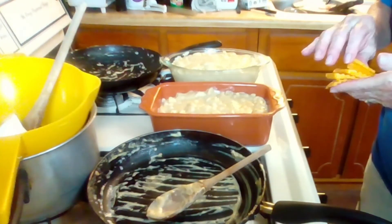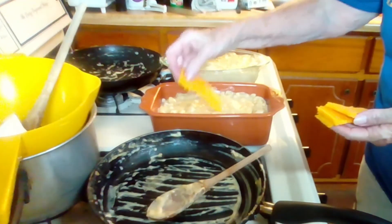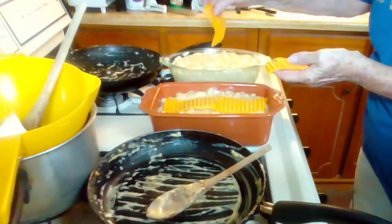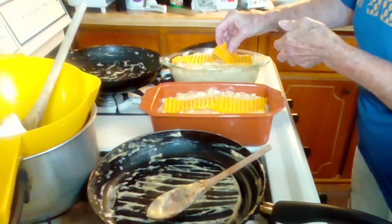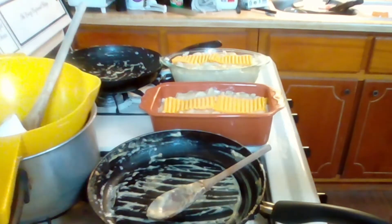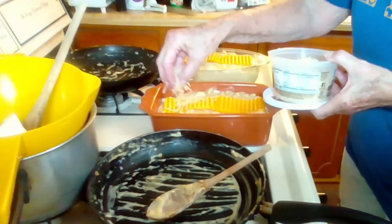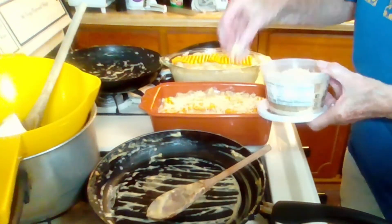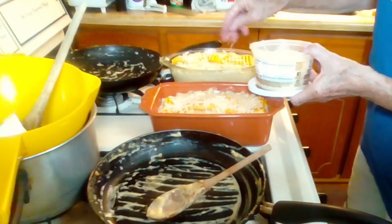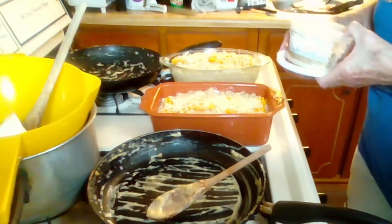So I have my two dishes of mac and cheese. I'm going to add a couple of little strips of cheddar cheese onto each one, and some shredded Parmesan cheese. And I'm going to bake these at 350 for about 15 to 20 minutes. Then we'll do the taste test.